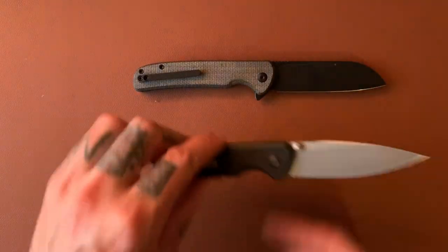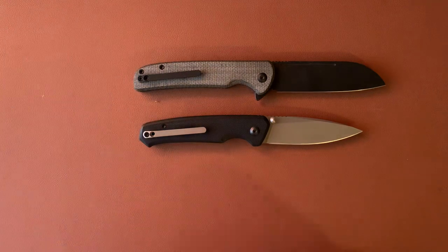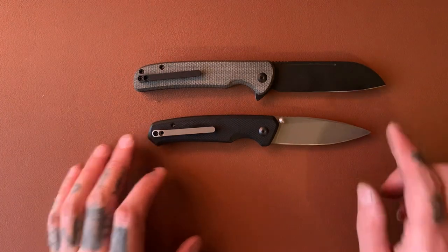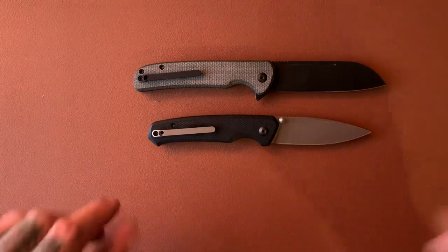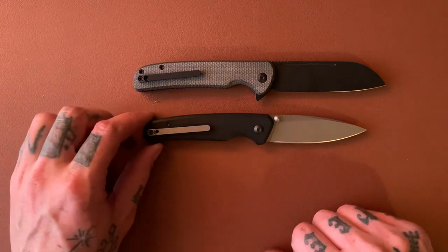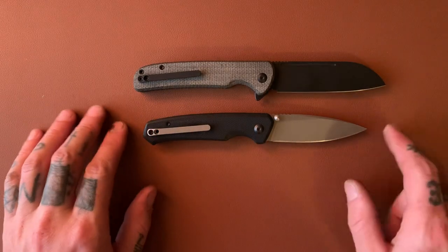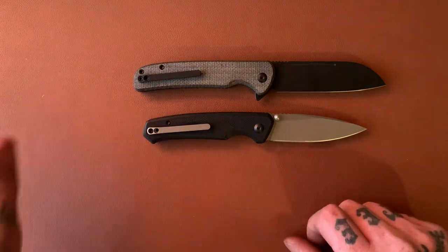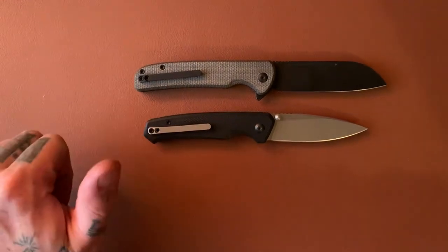That's about it. Just wanted to share that with you guys. If you weren't aware, this is a huge, huge improvement to your Civivi knives, and I just wanted to make sure you knew about it. Comment below if you're going to get one and what knife you're going to put it on, or if you already have one, what knife you have it on. And if you know of any deep carry aftermarket clips for Civivi knives, I'd be curious to know about those too. Thanks for watching guys — subscribe if you're not. I'll see you in the next video. Adios.